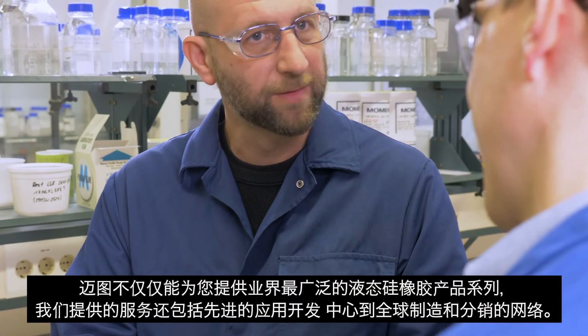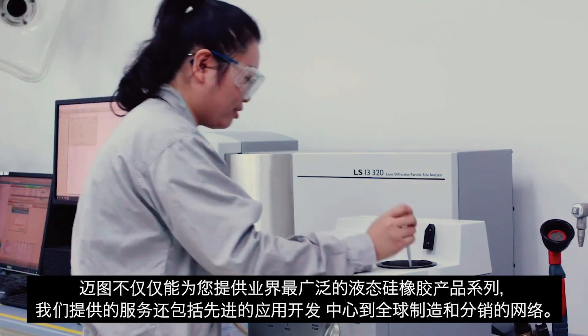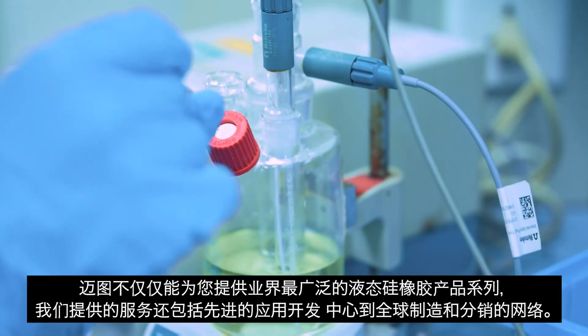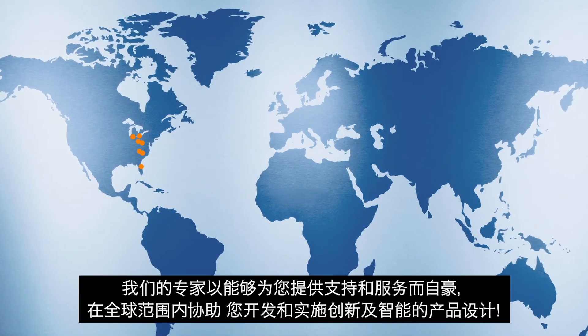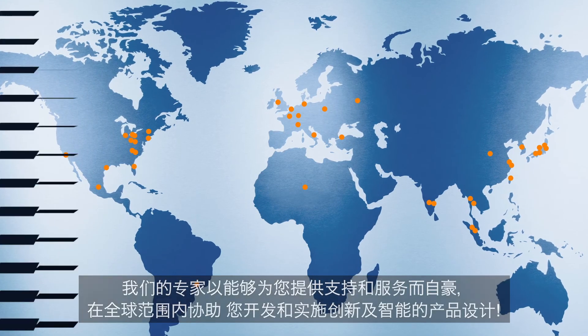Momentive offers not only one of the industry's broadest lines of liquid silicone rubbers, but also the benefit of its state-of-the-art application development centers and global manufacturing and distribution network. Our specialists take pride in the ability to support you and assist in the development and implementation of innovative and intelligent product designs worldwide.